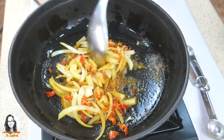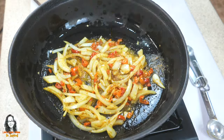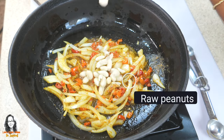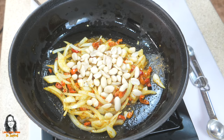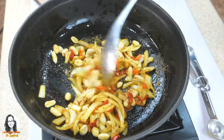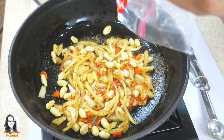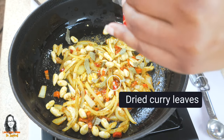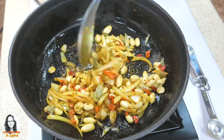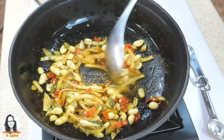We want to sauté these spices for about two minutes. As the spices are blooming, I'm going to add some raw peanuts because I want to give them enough time to cook — the peanuts add extra protein and crunch to our dish. I'll also add some dried curry leaves now and coat everything together.